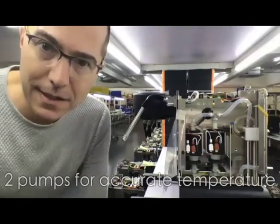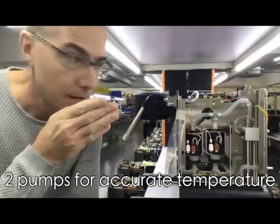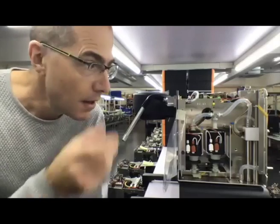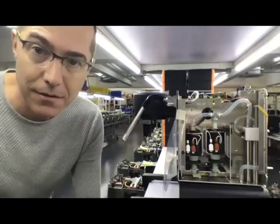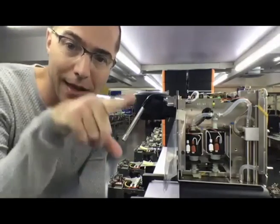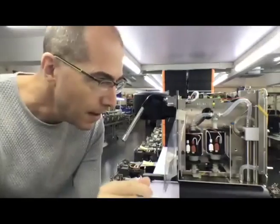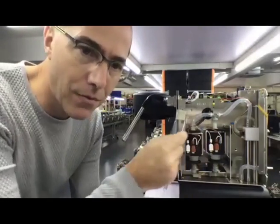Instead of connecting the AC line directly to the pump — which is how a standard espresso machine works, where you buy a pump with the flow characteristics you want — our pumps are over-specced. They go to 19 bar and flow rates are much higher than we need. Instead, we take the AC line, detect the zero crossing, and then have individual pulses of AC that we can control. We send individual AC pulses to either the hot pump or the cold pump.